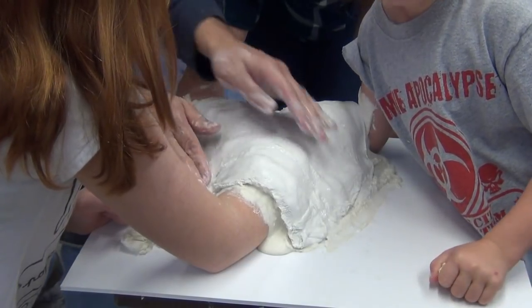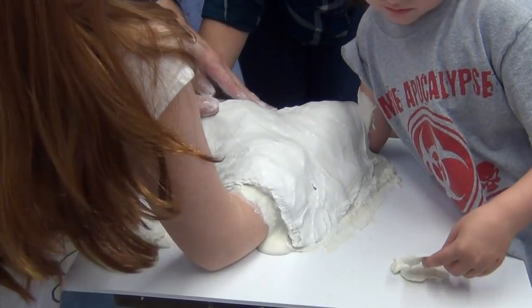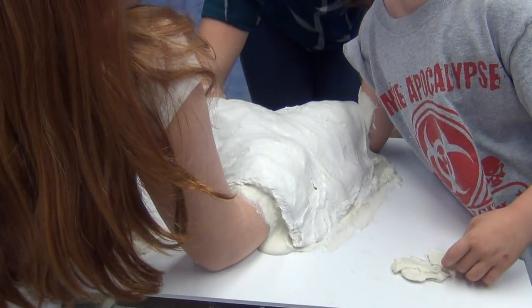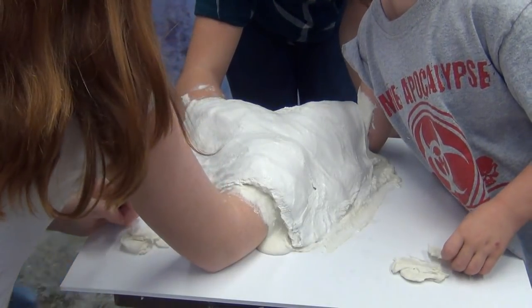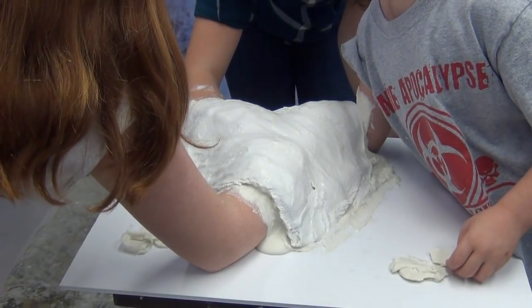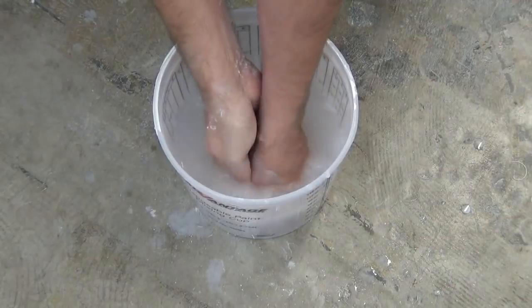I'm going to put a link in the video description to a page on our website with more life casting tips — a lot of good alginate mixing tips and plaster bandage tips. Of course you want to keep that bandage water handy so you don't wash your hands in your sink; make sure you clean them out in your bucket of bandage water.